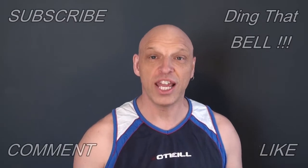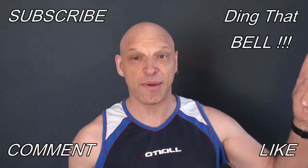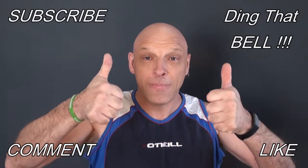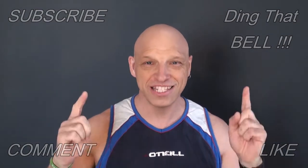Welcome back to the channel. For those of you new to the channel, if you're getting value out of this content, then contemplate slapping that subscribe button, ding that bell for notifications, give us a big thumbs up and comment down below — I will reply to the comments, and if I like what you comment I'll pin it to the video.